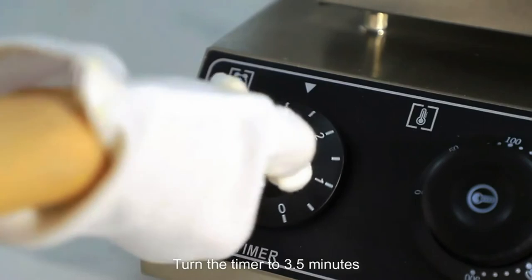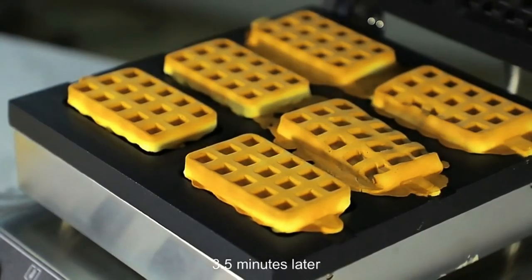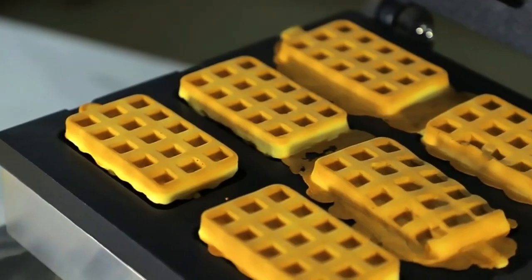Turn the timer to 3.5 minutes. This is one little bit more than 1.2 minutes. This is the heating light — you can feel much better. You can heat the temperature; it doesn't matter.